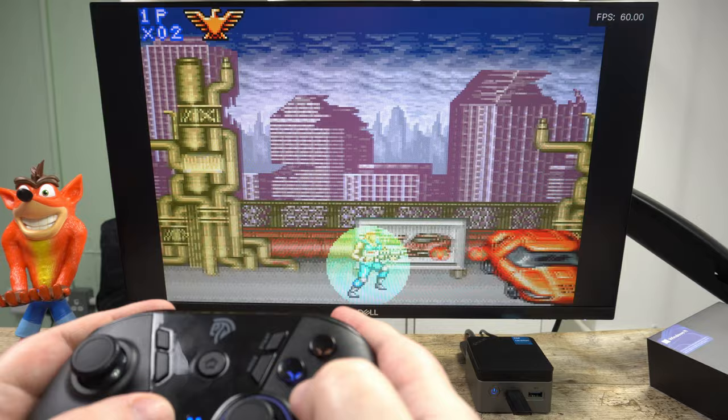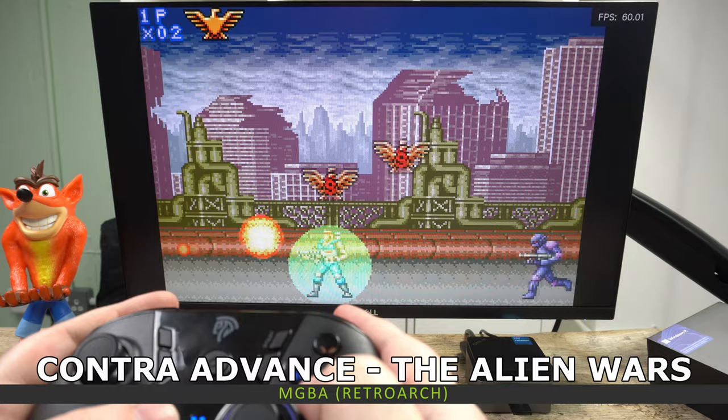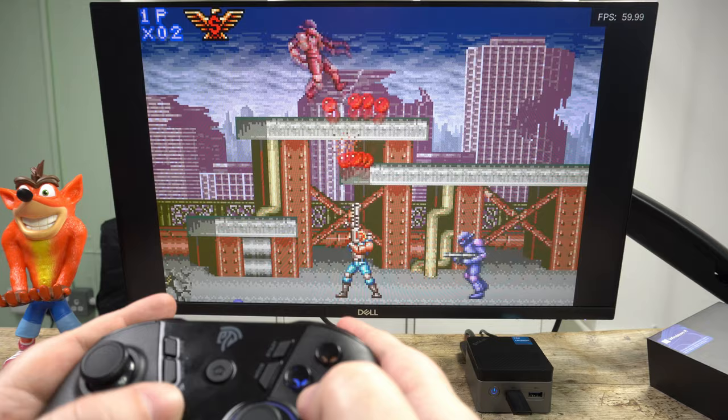For handheld emulation, running the mGBA emulator with Contra Advance, we had no issues with the games running — all were playing at full speed. You can add some graphics filters to improve the upscaling with no drops in performance.